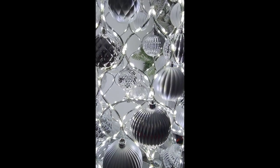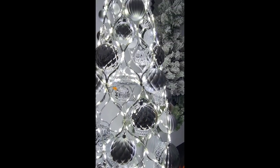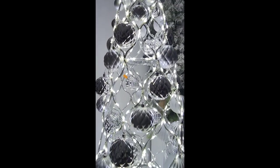Come up closer and you can probably see it just a tad bit better — how beautiful this tree is. It also comes in gold, so I'll try to place the link to both colors.